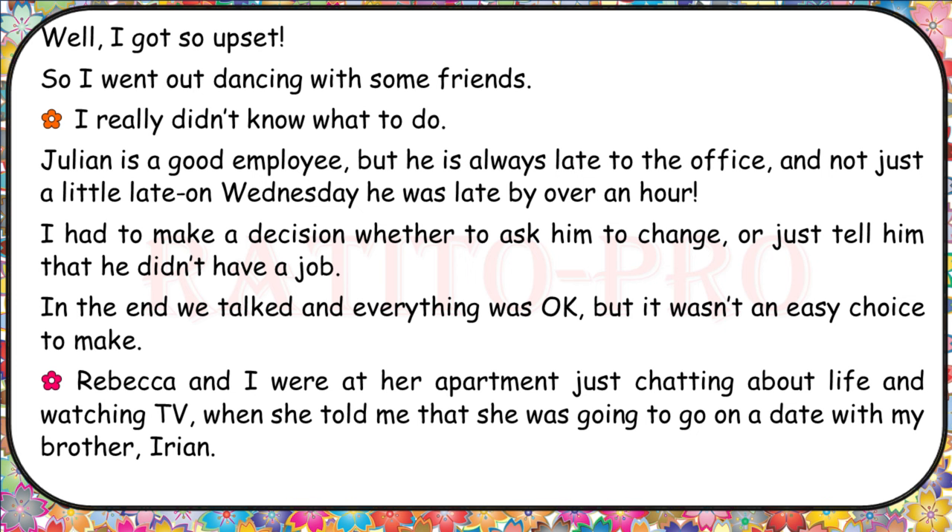I really didn't know what to do. Julian is a good employee, but he is always late to the office, and not just a little late. On Wednesday, he was late by over an hour. I had to make a decision whether to ask him to change or just tell him that he didn't have a job. In the end, we talked and everything was okay, but it wasn't an easy choice to make.